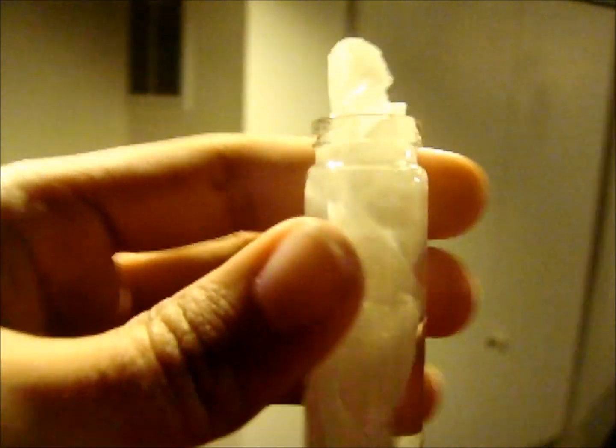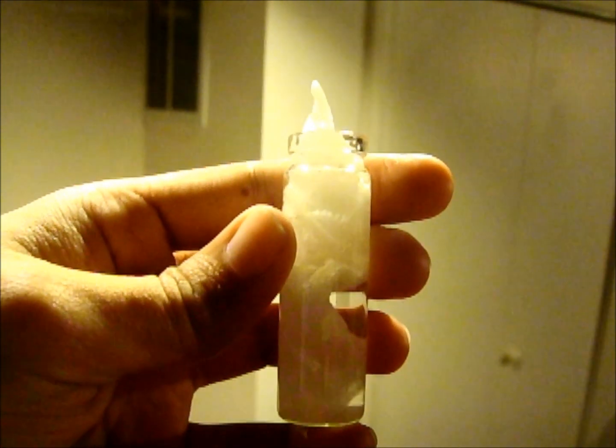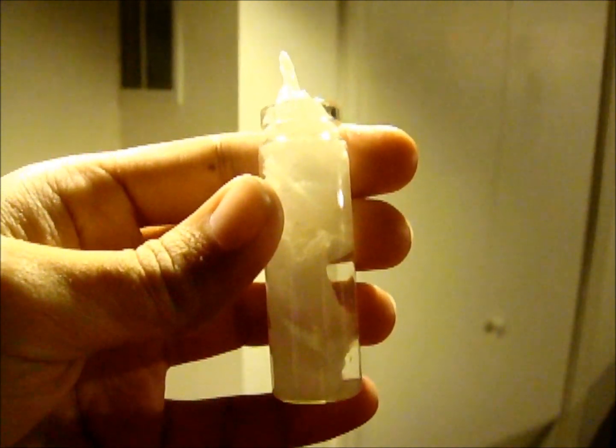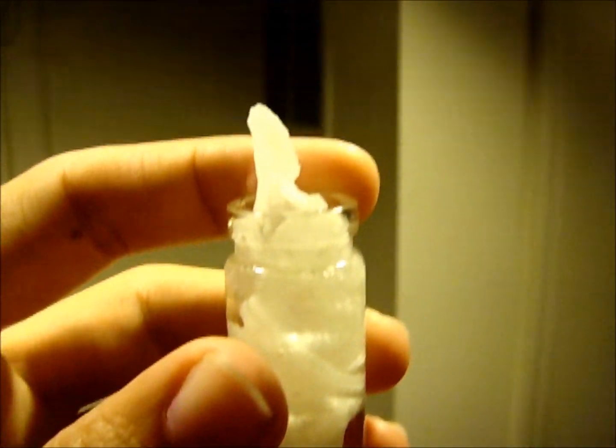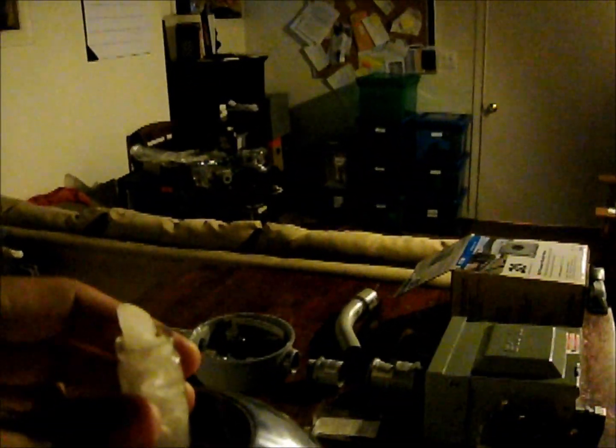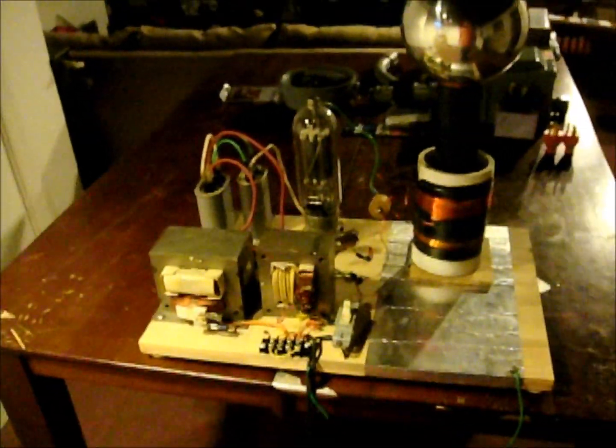So I got to looking at this experiment and figured, well, I could do that with just a regular Tesla coil. So I'm going to demonstrate that. What I've done is take a regular bottle of salt water, just put salt and water, and topped it off with a towel. And I'm just placing that on top of my Tesla coil — my vacuum tube Tesla coil.